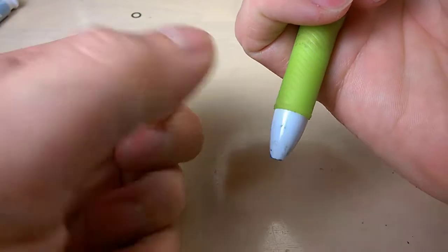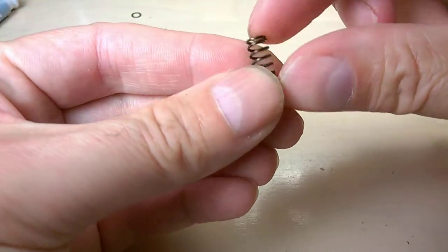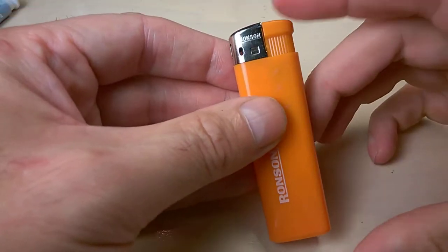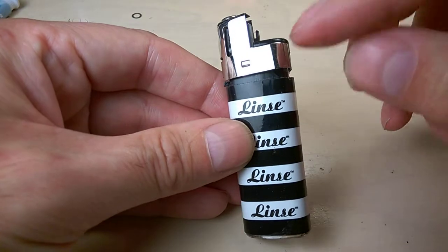Sometimes the spring is bigger. If you want, you can replace it with a spring from a pen — cut a small piece of that spring, which is much softer than the original, the same size, and just put it inside the lighter. But I can tell you that without a spring is the best option.